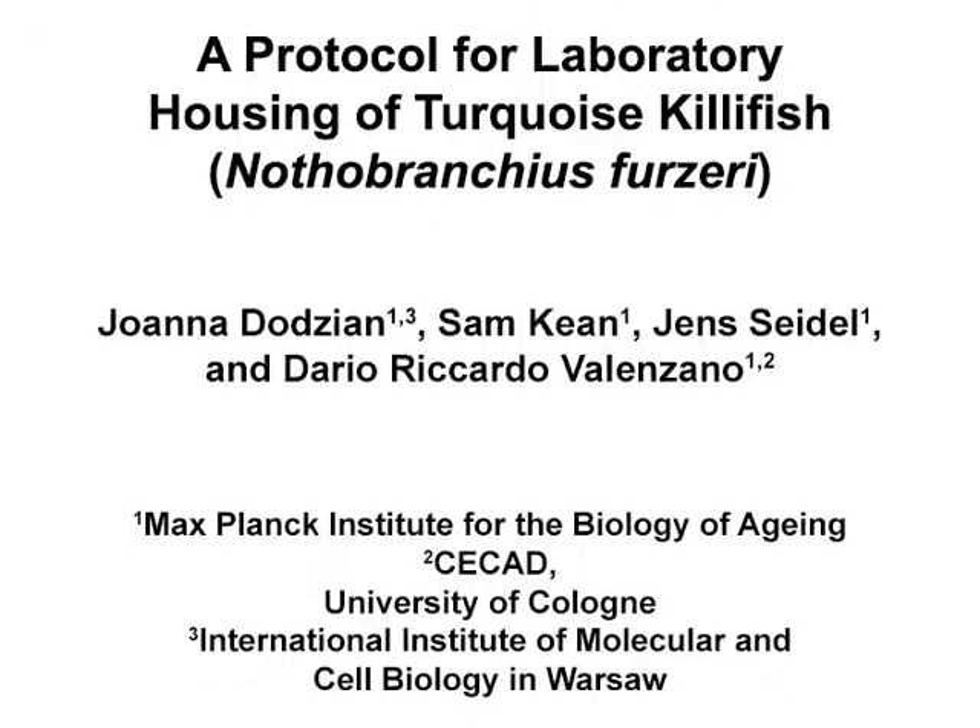The overall goal of this protocol is to successfully raise a laboratory colony of turquoise killifish to study aging and age-related diseases in a rapid and high-throughput manner. This method can help answer key questions in the aging field, such as whether single gene mutations or environmental interventions can modulate the aging process in vertebrate species. The main advantage of this technique is that by following our basic protocols, several laboratories can now perform experiments using turquoise killifish.